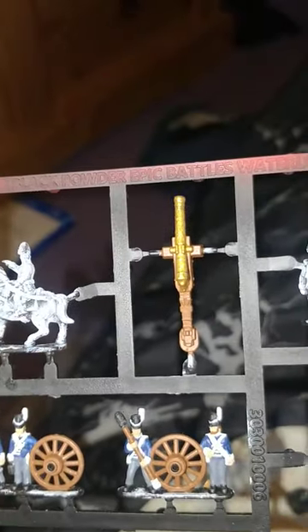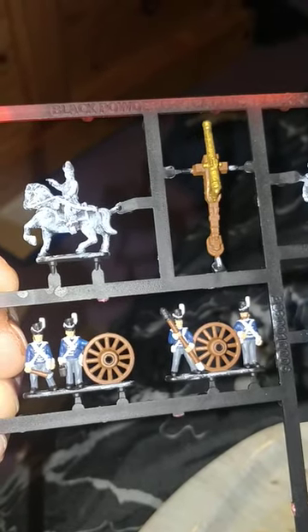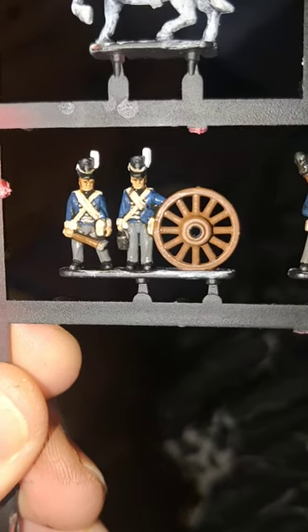A nice quick Vallejo Brass for the gun barrel, leaving a small hole at the end for obvious reasons. And then we're ready to give it a wash with Agrax Earthshade — a nice coat of Agrax Earthshade.